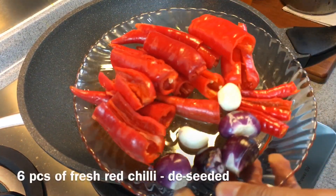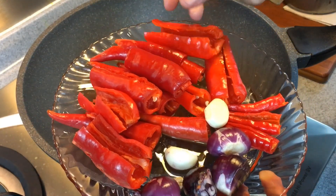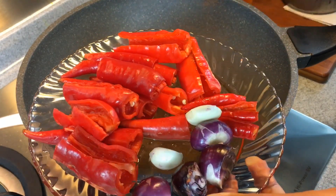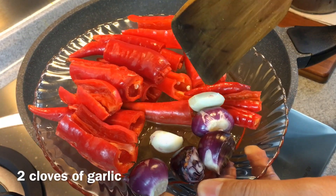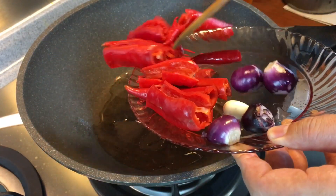I'm going to show you this very easy way to make sambal belacian chili. I have six pieces of chili, deseeded; three pieces of small chili — bird's eye chili, also deseeded; two pieces of garlic; and four pieces of shallots. Just put everything in.